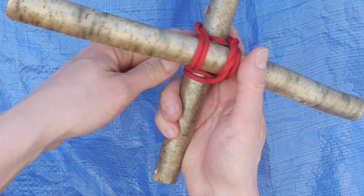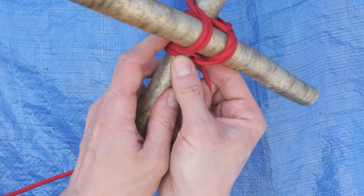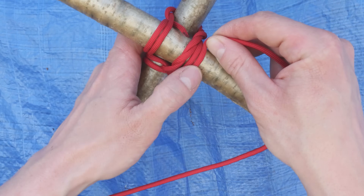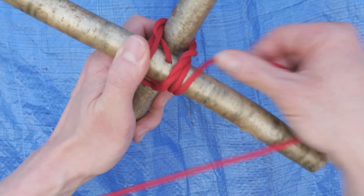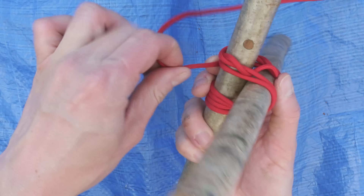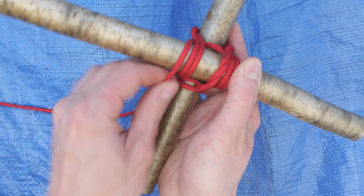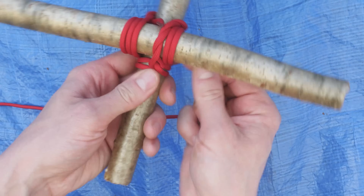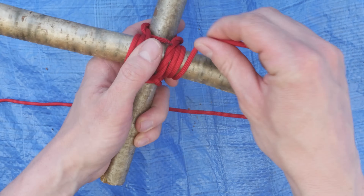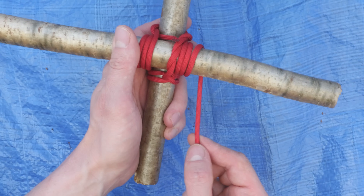Again, travel around your horizontal stick, then around your vertical one, again on the inner side of your passes. And again on the outer side, around your horizontal stick, around your vertical stick, again on the inner side, and then you come here around your horizontal stick, around your vertical stick like this, and we're now going to begin our frapping turns.